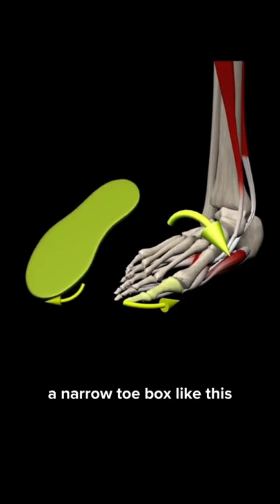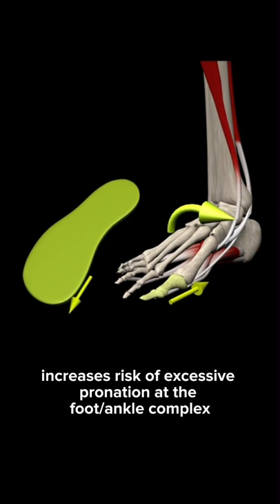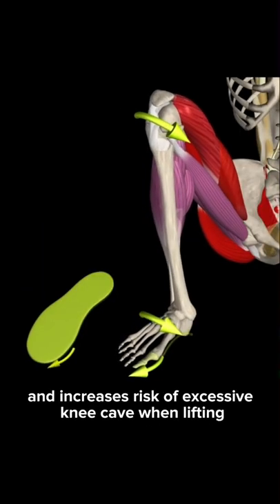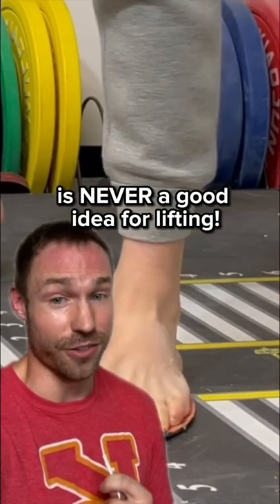Now, functionally, a narrow toe box like this increases risk of excessive pronation at the foot-ankle complex and increases risk of excessive knee cave when lifting, so a narrow toe box shoe is never a good idea for lifting.